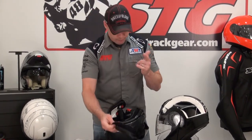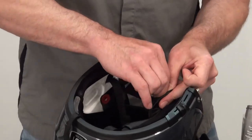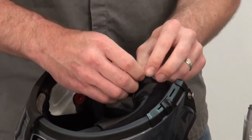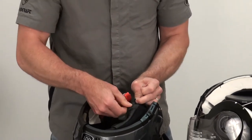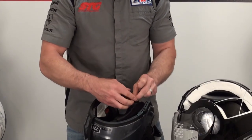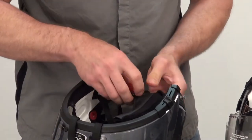We're going to undo the three snaps in place and fish out the roll-off strap on this side, just like we did on the other side. This side is a little bit trickier because you have to deal with the whole quick release. Slide that through — just like that, off it comes, out the back it goes. Slide this through the pocket, and there are your cheek pads.